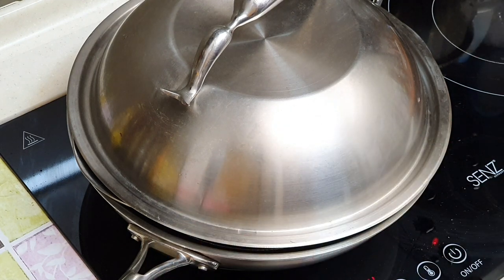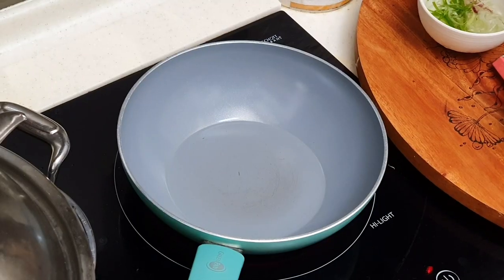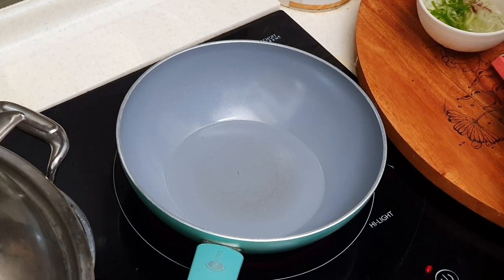I will check later to see whether it's fully cooked or not. Meanwhile, while waiting for the fish, we won't waste our time — we will make the steamed fish sauce.